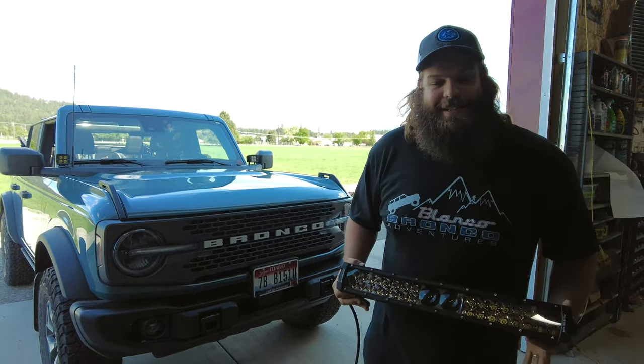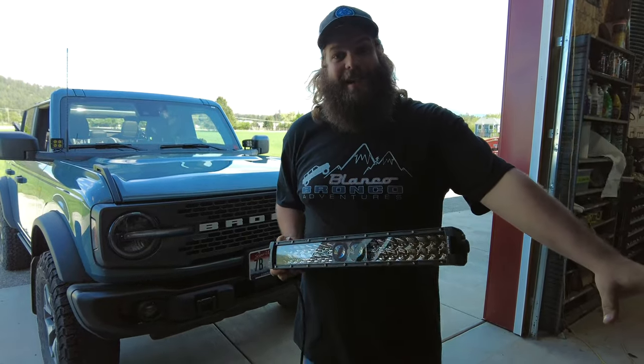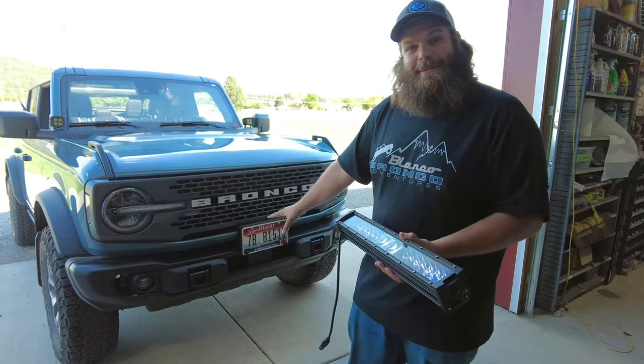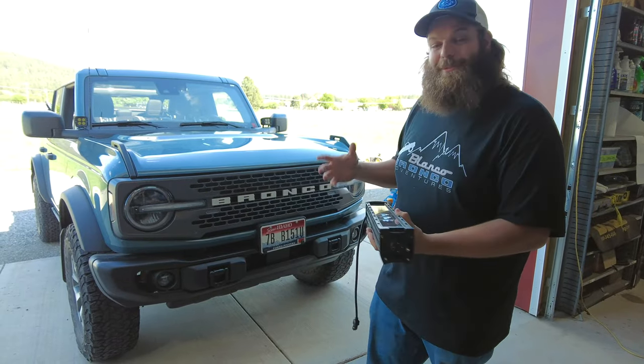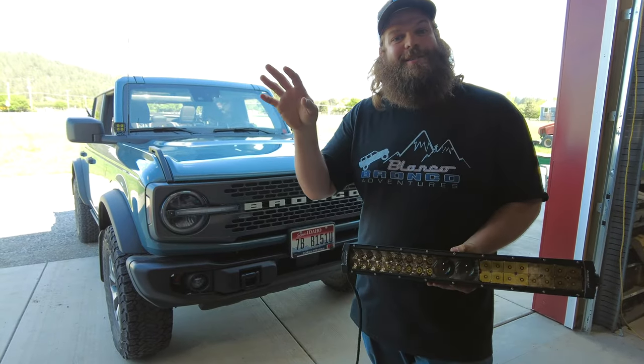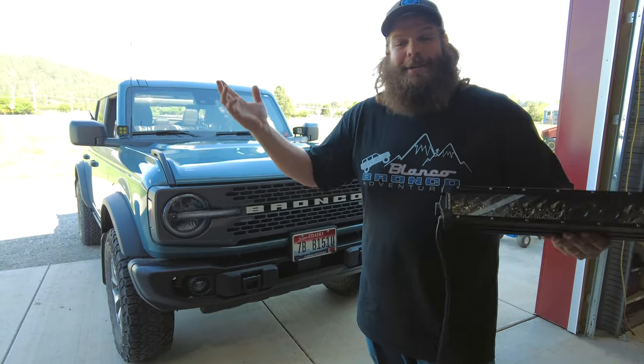How are we going to mount this? Aux Beam provides you a couple of ways to do it, which is really nice because instead of mounting it to the top of the bumper or wherever, we've got just the solution in mind. Let's get to mounting this. We're going to put it on an auxiliary switch — we don't know which one.